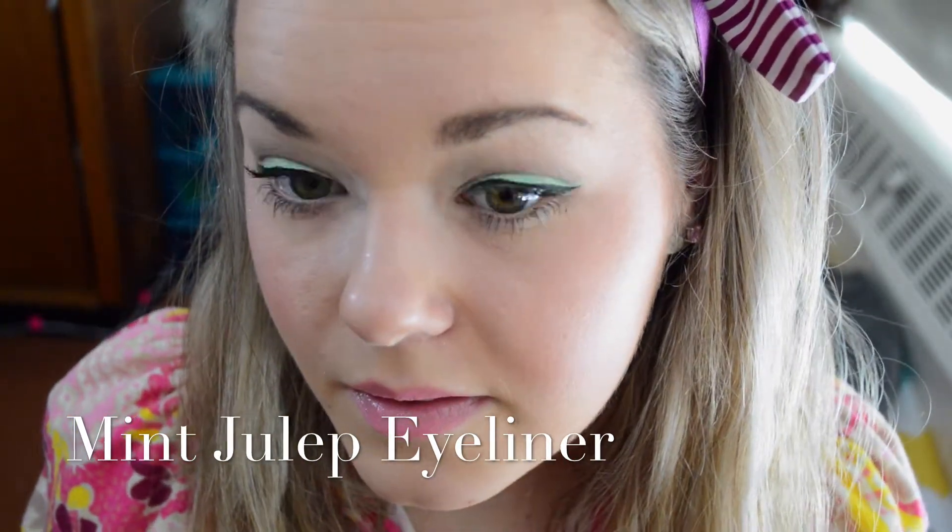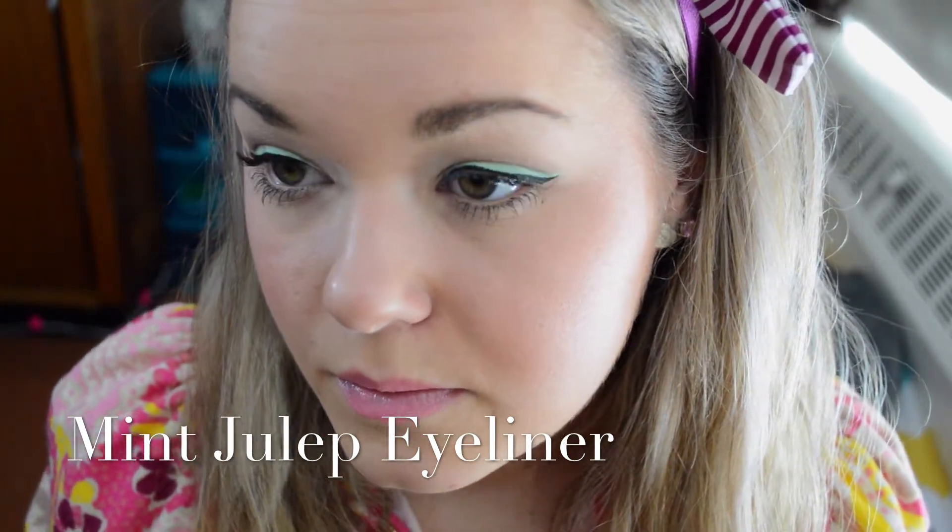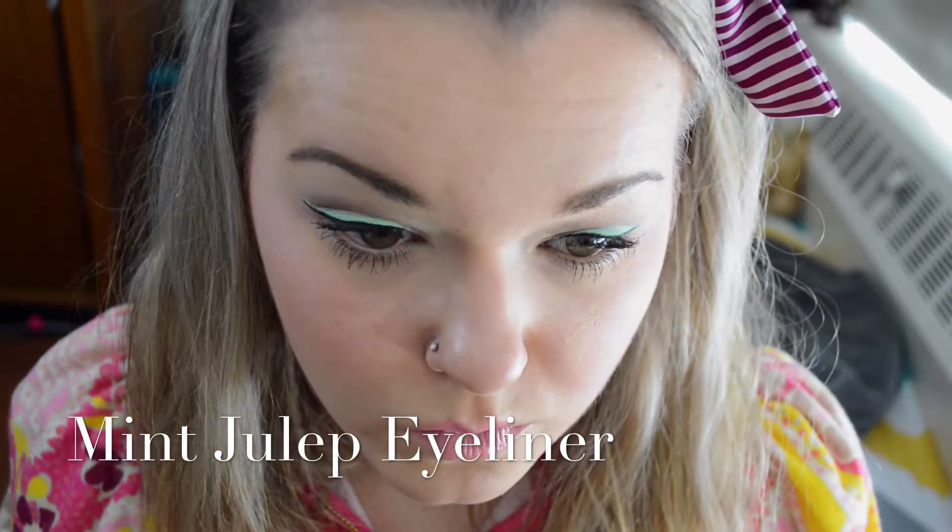Hey everyone! I'm going to do a mint eyeliner today and it's pretty simple even though it looks a little more technical than normal. I'm going to start off with Urban Decay Primer Potion and I'm just going to put that all over the lid.